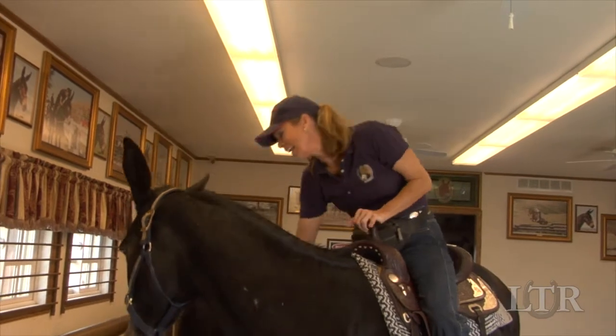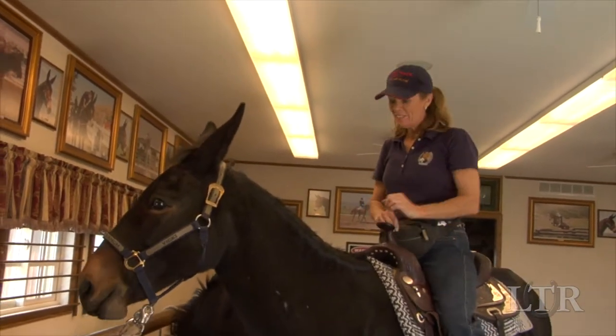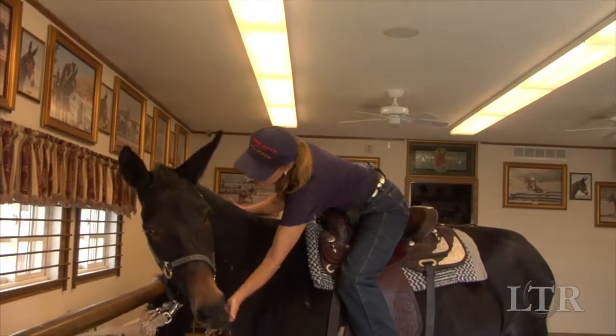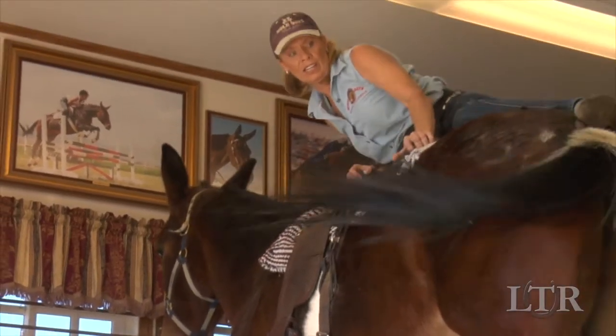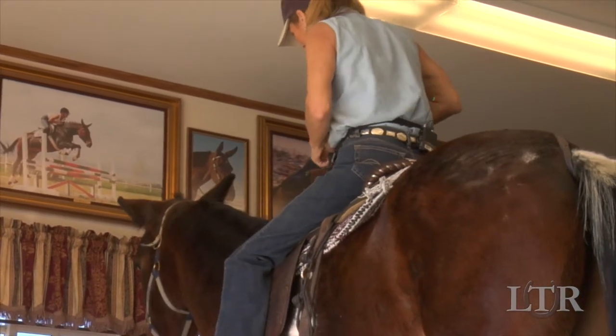Put your foot in the stirrup and carefully lean over his back, talking and petting him until he gets used to your new position. Be sure to reward him from his back on each side. Slowly get down, go to the other side and repeat the exercise.